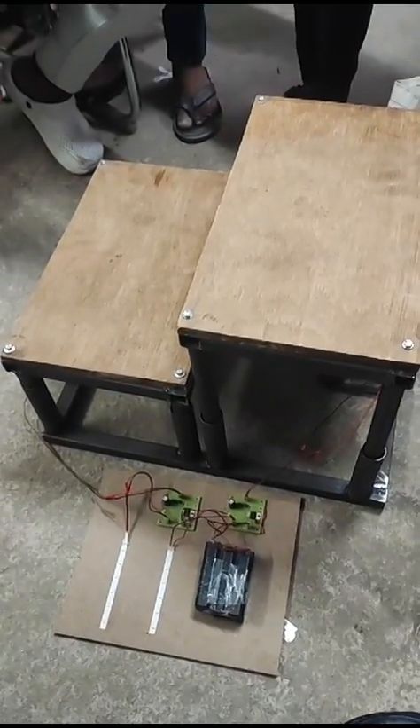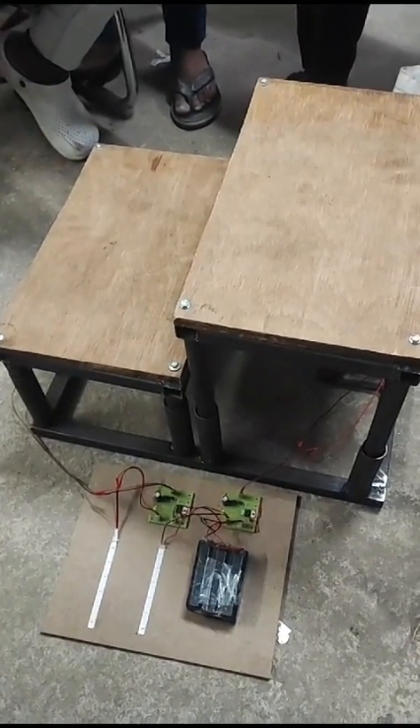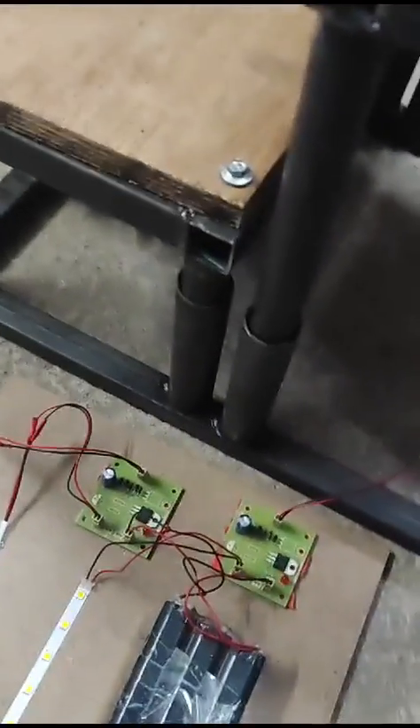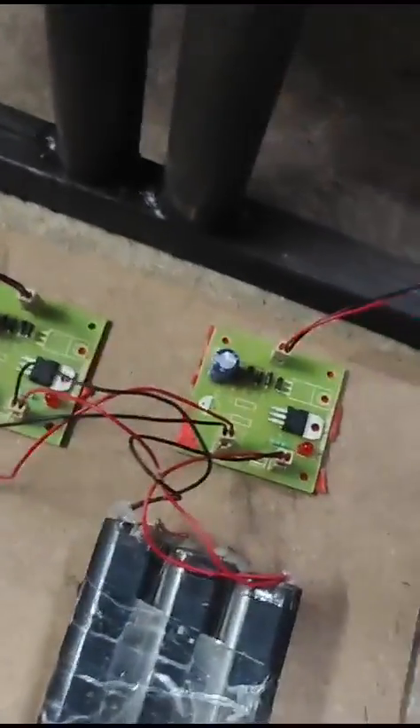Here we are going to demonstrate about a footstep power generation system. The major parts of our project are the rack and pinion mechanism. Here you can see the rack and pinion mechanism where the C9 DC motor is going to generate voltage and store it into the battery via a charging circuit.